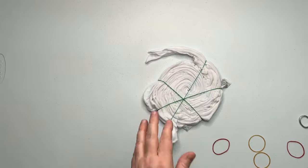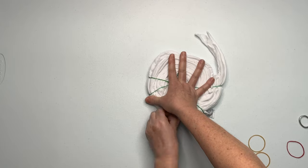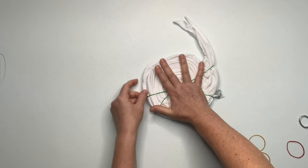Taking those few extra minutes to work on your spiral really pays off. Notice how this beautiful, perfect spiral is beginning to emerge.